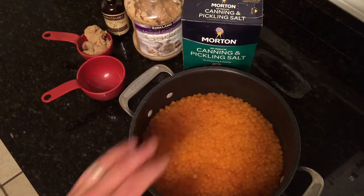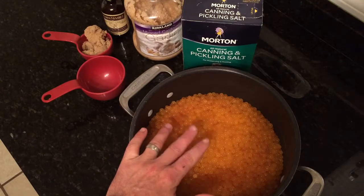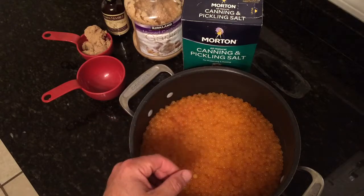Hi, welcome to Alex Colody Guide Service. I got a big old pot of salmon eggs here I'm going to cure, and I'm going to show you how I cure my eggs.